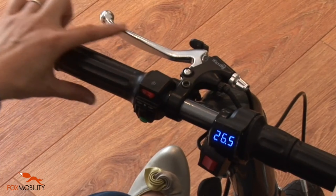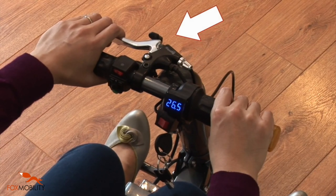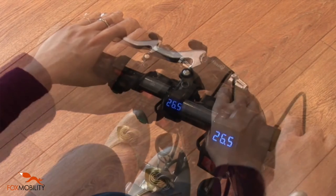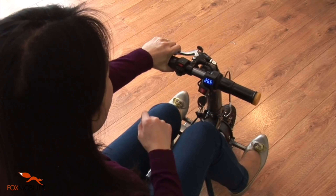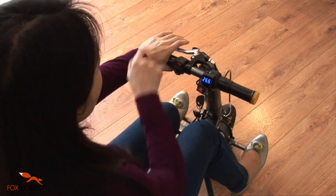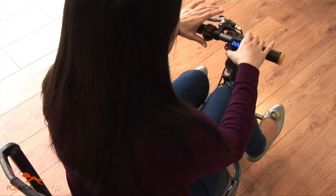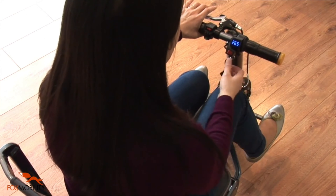The handbrake is located on the left handle, completed with a handbrake lock. When applying the handbrake, the power to the motor will be cut off automatically. Pressing the handbrake lock will keep the eFoldie stationary on the ground. To change between the different speeds and travel directions, please apply the handbrake and wait until the eFoldie has come to a complete stop.